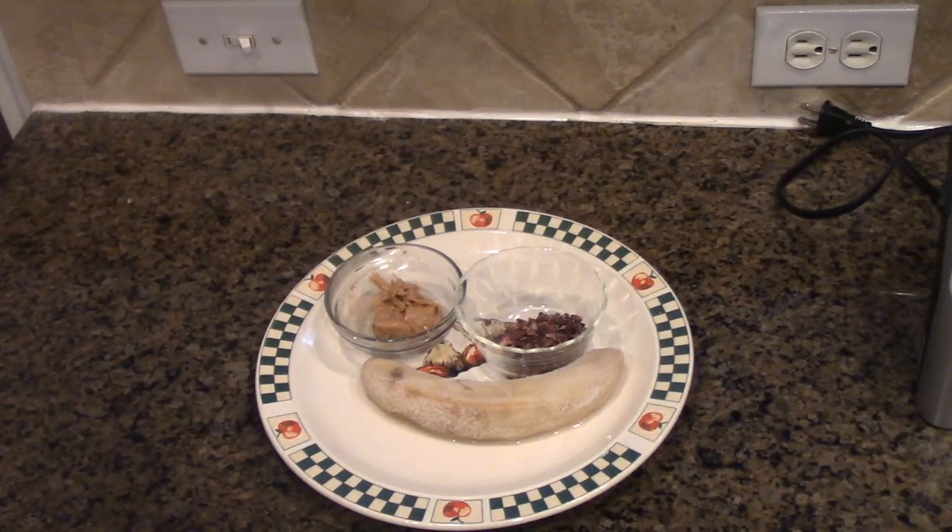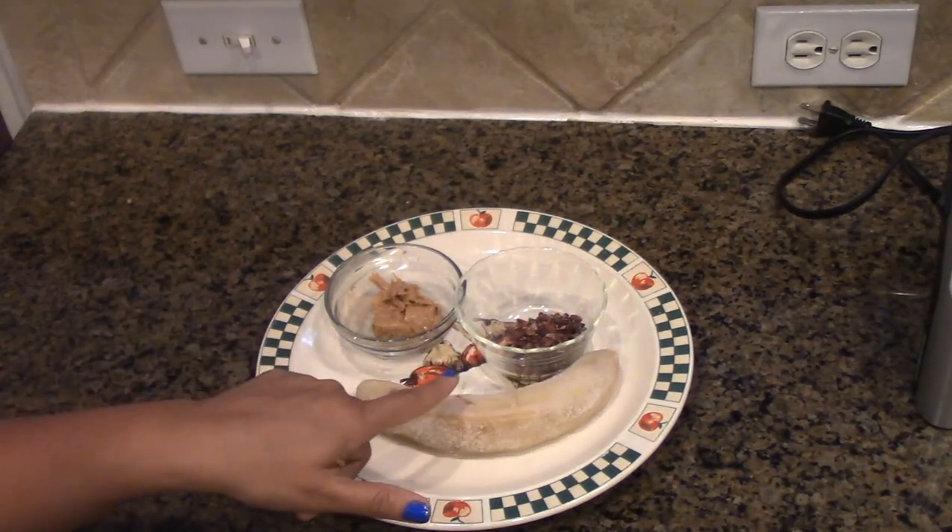If you don't know how to use the Yonanas machine or where to buy it, definitely look under the description — I have added a link to the Yonanas demo with all the information you need: how to buy it, where to buy it, how much to pay, and how to use it. This is also a very simple recipe with only three ingredients. Number one is the frozen banana.